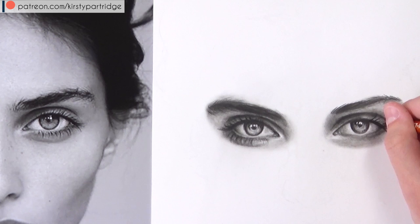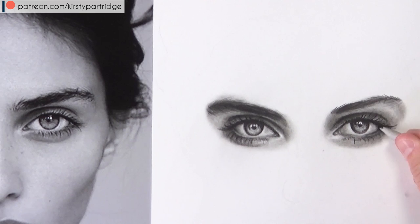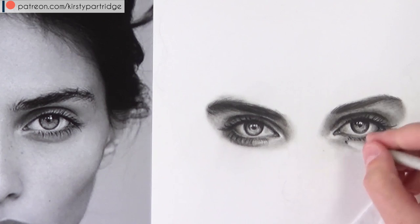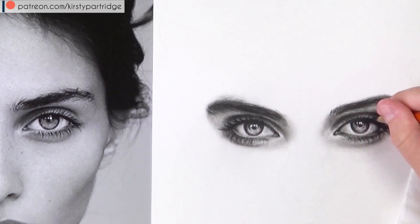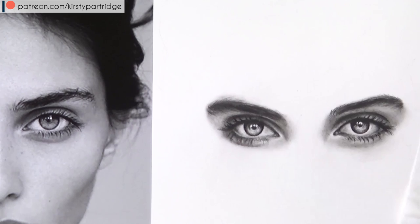I'm focusing on eyelash direction — curving them and varying their length for variety — then doing the same with the bottom lashes, which tend to be sparser and less thick. For a female's eyes you can make the eyelashes thicker, darker, and bolder, but for a child's or male's eyes they should be softer so they don't look like heavy makeup. I like using the kneaded eraser not only to pull up highlights but to lighten areas that got too dark, giving more control and a way to fix mistakes.